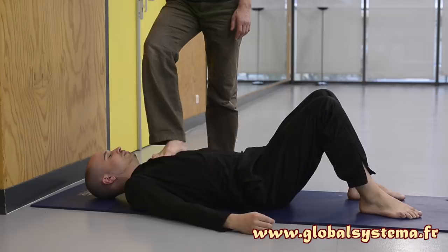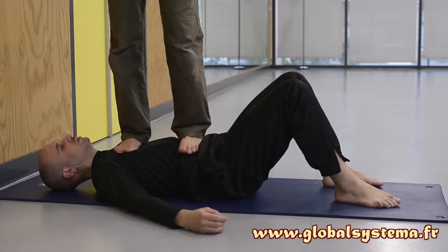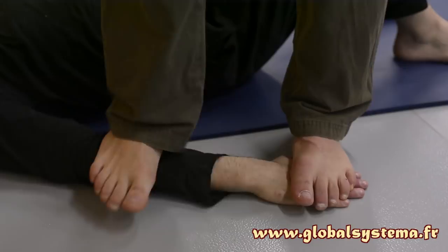If the receiver is sufficiently relaxed, place one foot on their abdomen and the other on their chest, above the sternum. Perform weight transfers from one foot to the other in a slow rhythm, being attentive to their reactions. Then place your feet on either side of their pectorals at shoulder level. Finish by applying pressure with your feet on their forearms, with their palms flat on the floor.